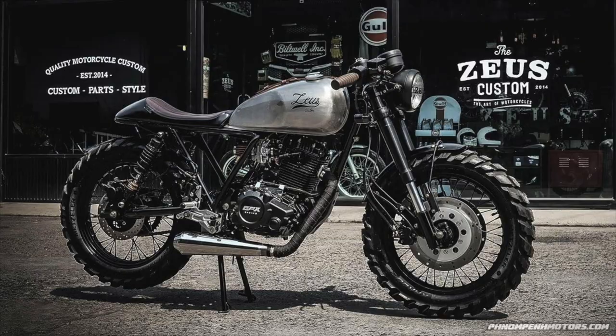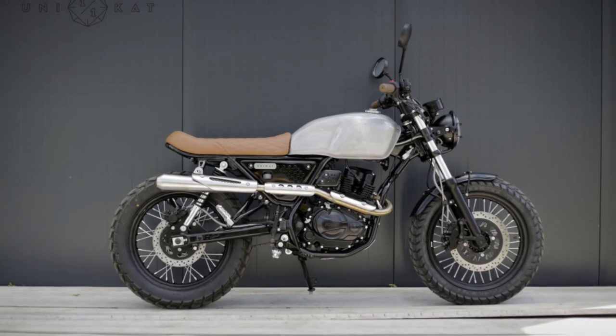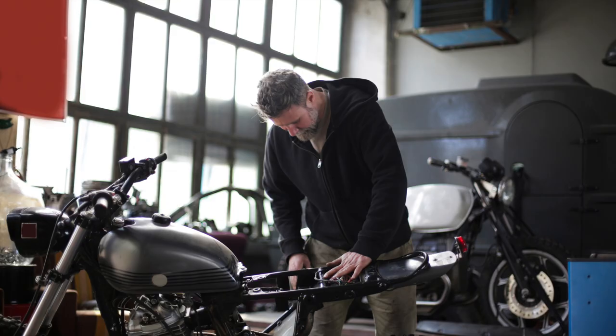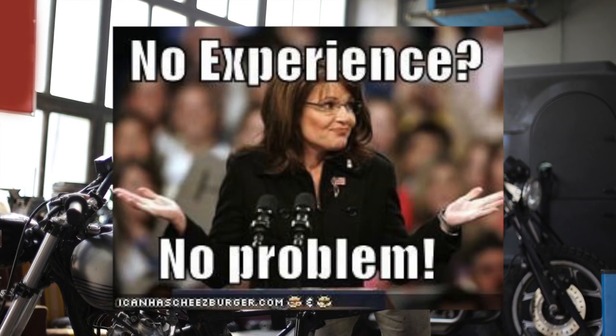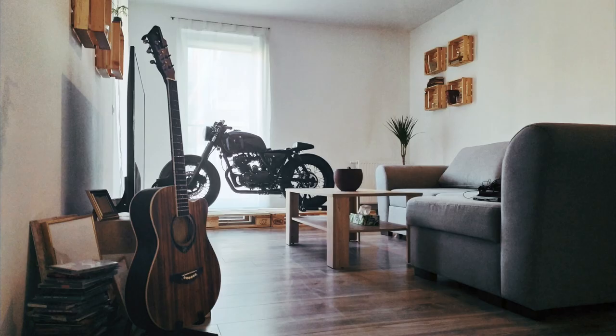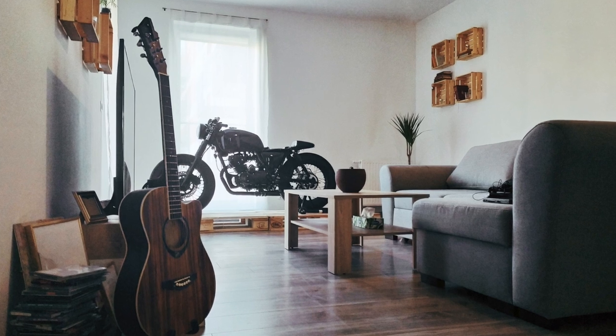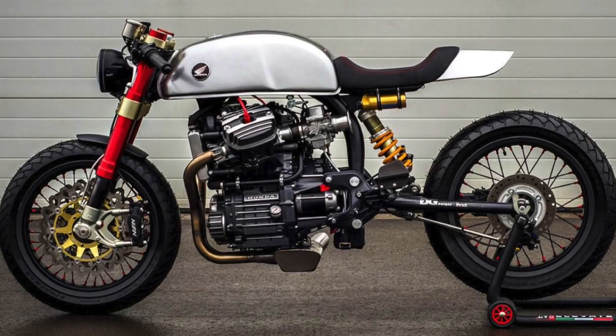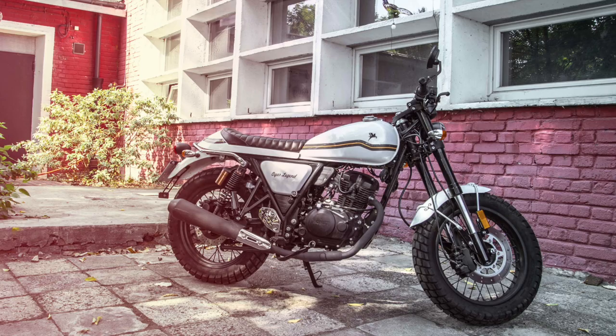In this video I will show you my personal best base models for creating a custom café racer, scrambler, and bobber out of a 125cc serial bike. If you are not a mechanic and you don't have a lot of experience or equipment, don't be scared — neither do I, and yet somehow I'm rebuilding bikes in my garage or living room.